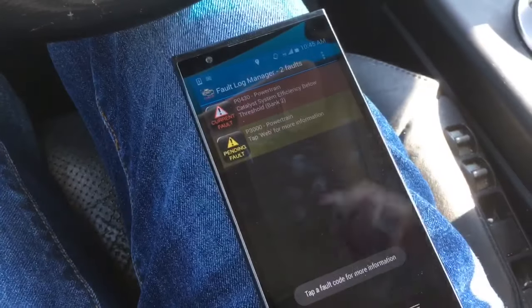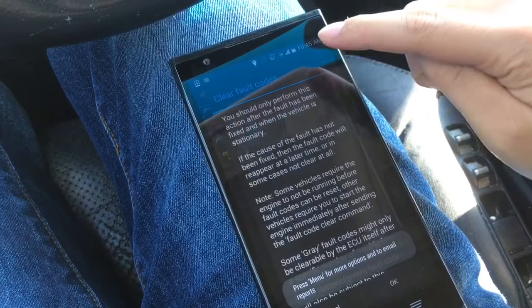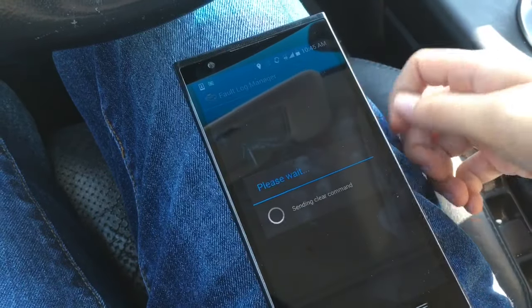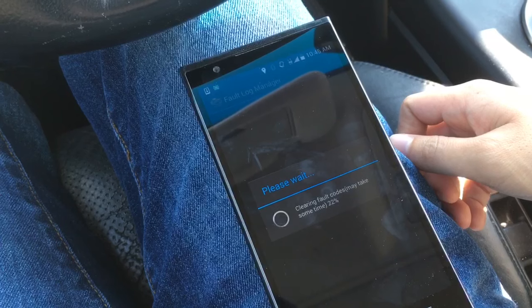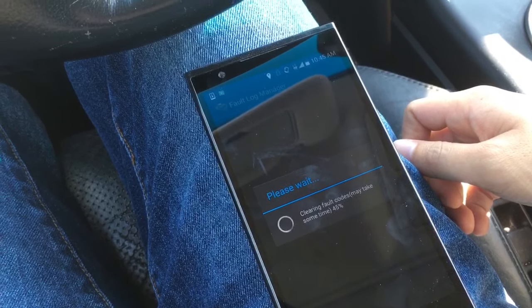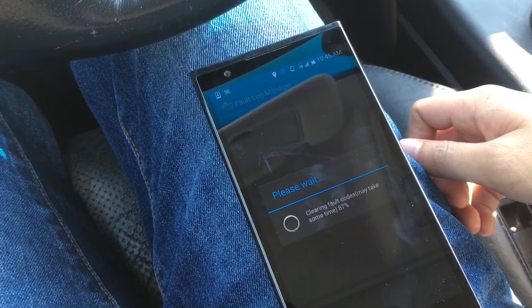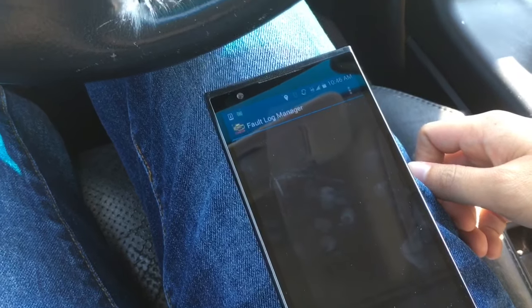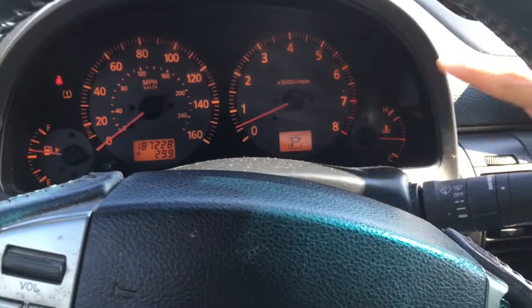Once scanning completes, go to this here, hit 'Clear faults on ECU' and then hit OK. And then if I look up now, the check engine light is gone.